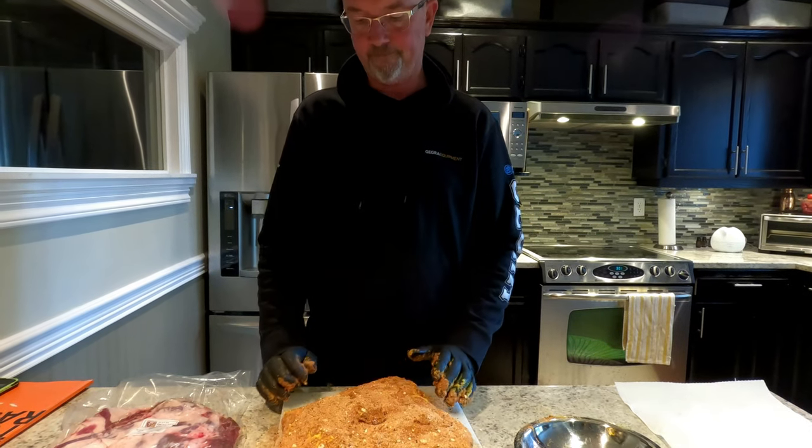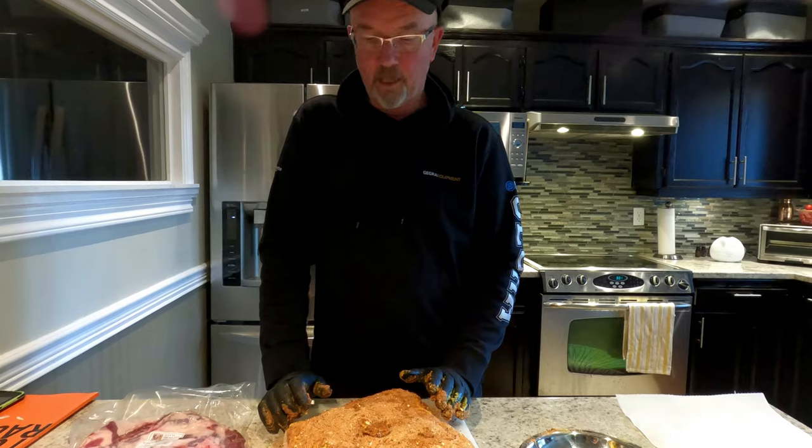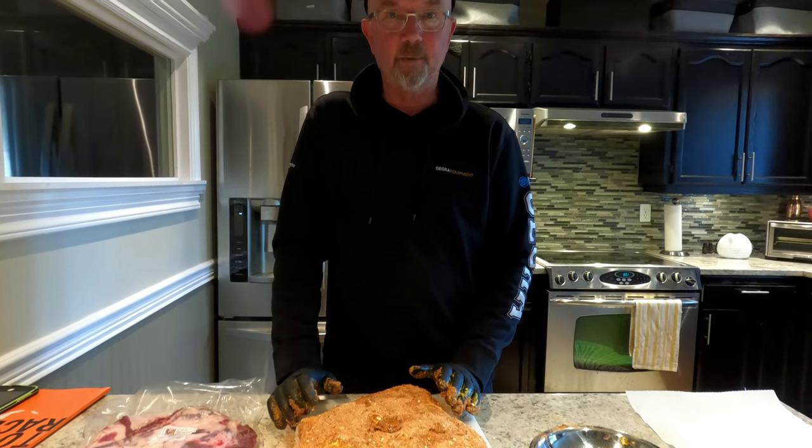I'm going to be smoking for about 12 hours and it'll be really good at that point. So there we go — I'll get back to you shortly.